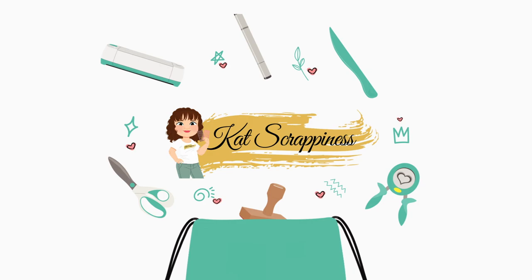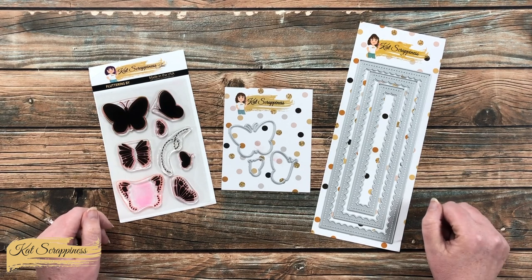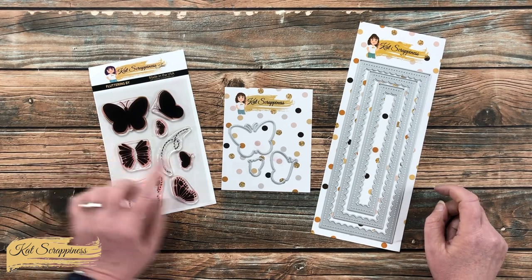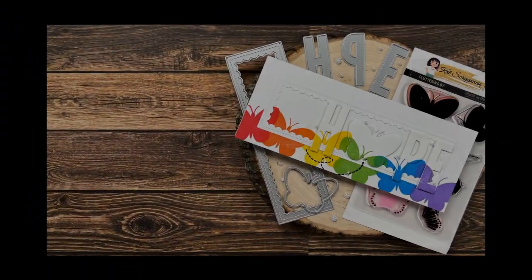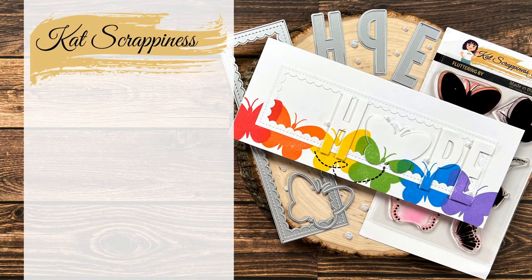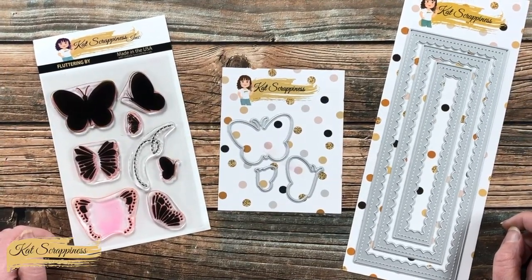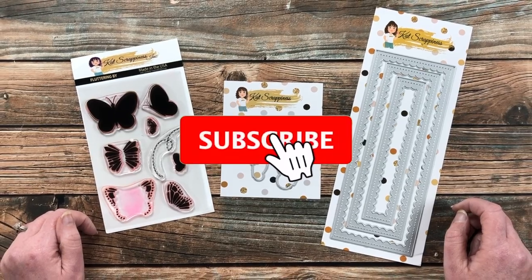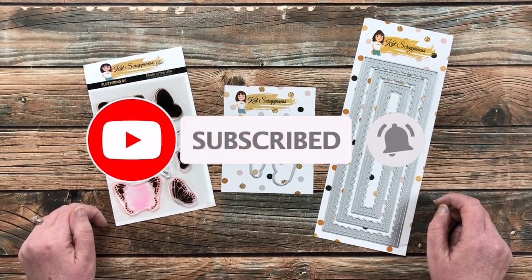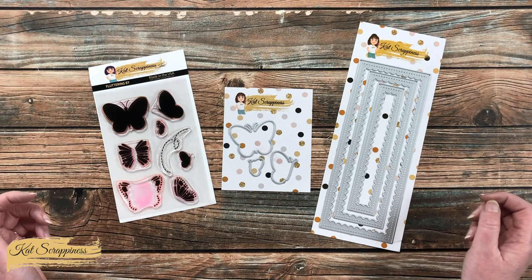Hello crafty friends, it's Alicia, aka Crafty Owl, here with the project for Cat Scrappiness. Today I'm going to be making a slimline card using some of the newest products, including the Fluttering By stamps and dies. I hope you'll stick around and see what I'm going to create. If this is your first time to the channel, I hope that by the end of this video you'll be inspired to click that subscribe button below and ring that bell for notifications.